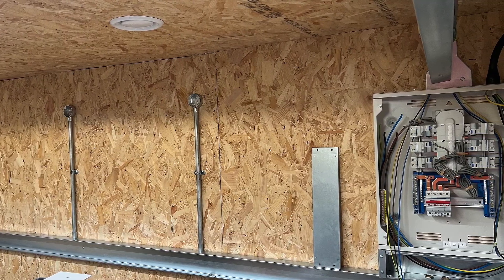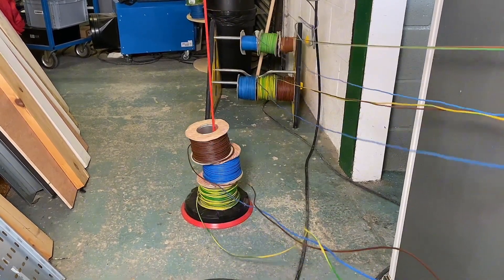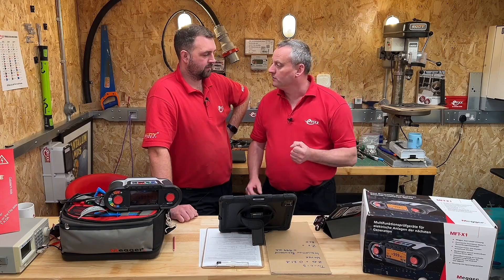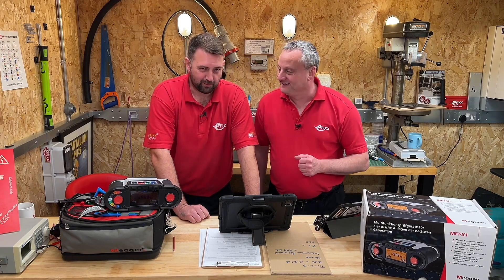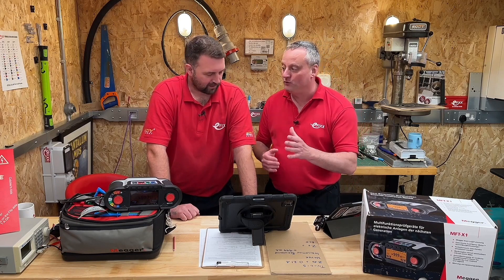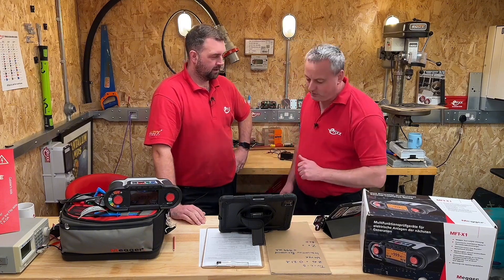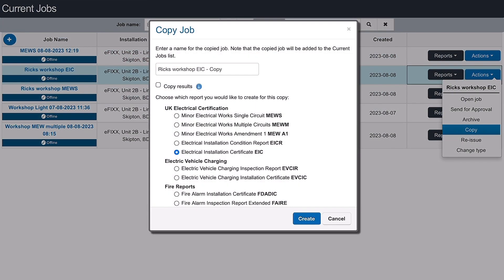However, let's imagine this workshop was wired say 11 months ago and a full electrical installation certificate was issued through cert suite — we'd have all that information already in here, and you've told me I can actually use that to create today's minor works. You can, yes. So we can see here we've got Rick's workshop EIC — the certificate is already populated. We've had a go at that certificate. Because we know we can use it to create a minor works, let's slide across, click on the actions tab, click copy, and we can instantly create a minor works certificate from that.